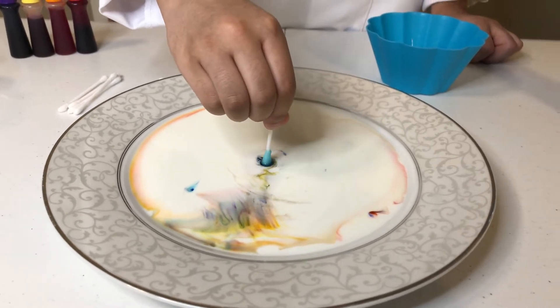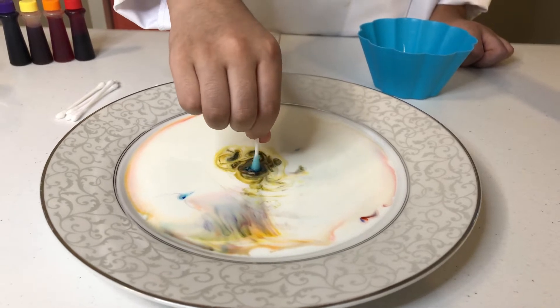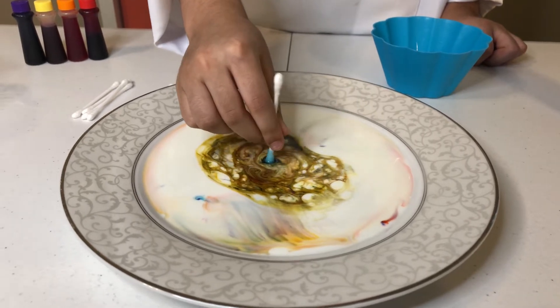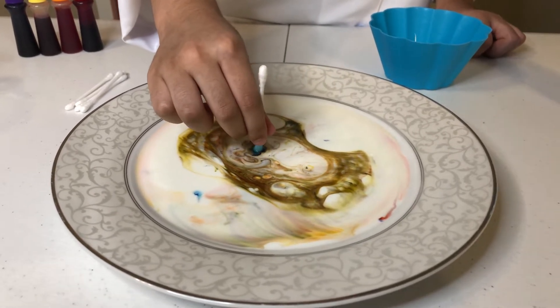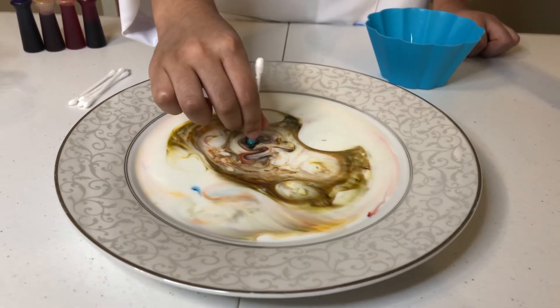You like it? It's fun. Yeah, it keeps going. Oh wow, you see? It keeps repelling the color. Wow, it's so amazing!